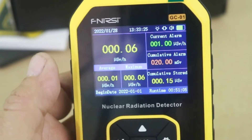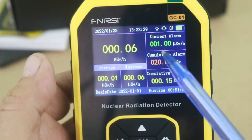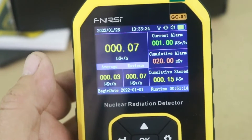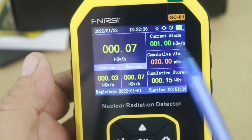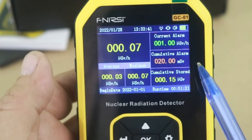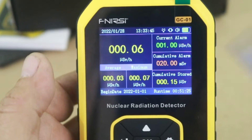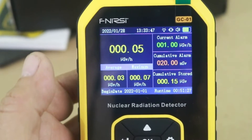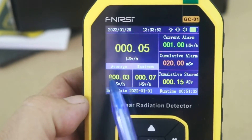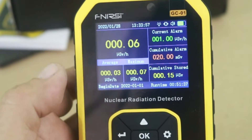Also, there is an alarm which is set to one microsievert per hour — the device will emit an alarm when you reach this level of radiation. There is also a cumulative alarm. You can change the default settings of the values at which the alarm will sound. Here you can also see the average and maximum radiation levels that have been detected.